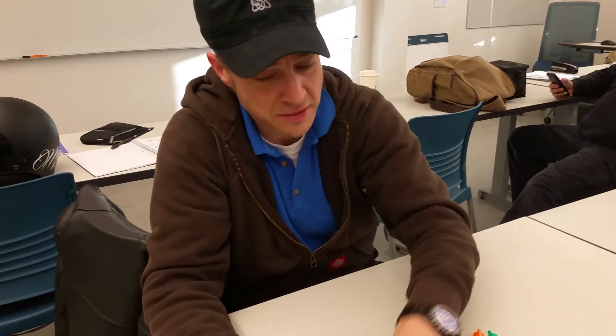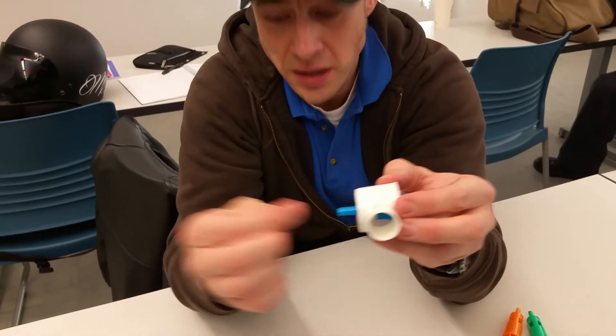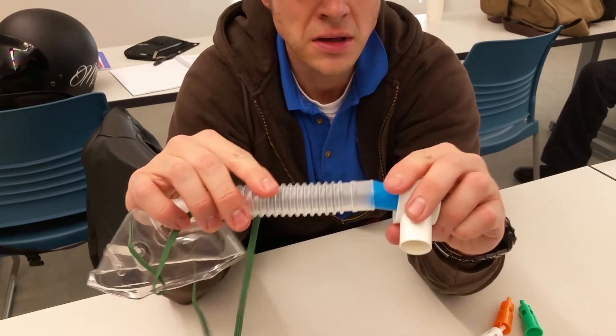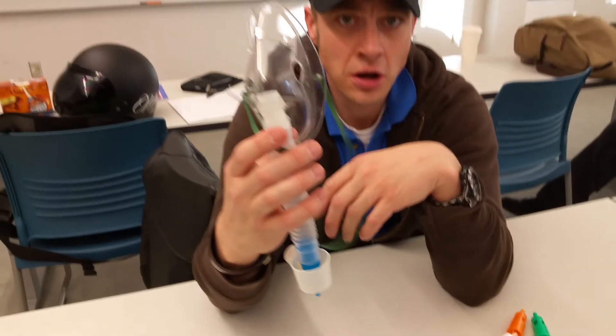You're going to connect it and push it in here like this, then connect your O2 tubing to here, connect it like this, and then put the mask on your patient.